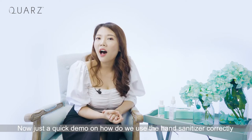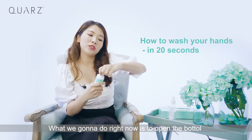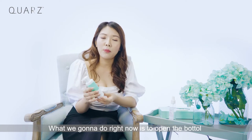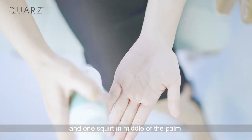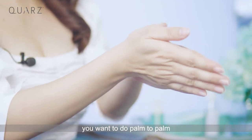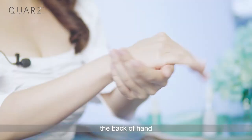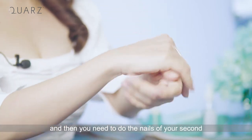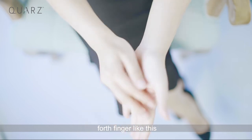Here is a quick demo on how to use hand sanitizer correctly. Open the bottle and give one squirt into the middle of your palm. Then do palm to palm, the finger weave, and the back of the hand. You also need to clean the knuckles using your second, third, and fourth fingers like this.